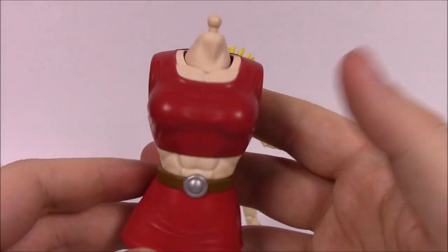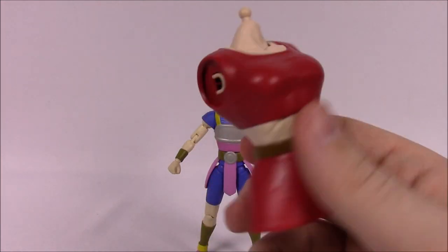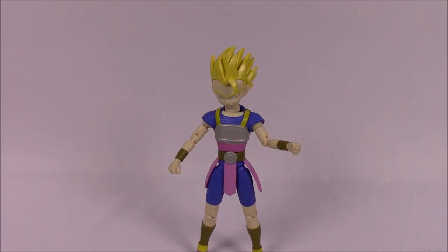For the Kale build-a-figure, Kaba includes the upper body torso piece — you can see the chest there, which is why I'm pretty sure Kale is a female, though you never know with anime characters. That's it for number two, Super Saiyan Kaba.